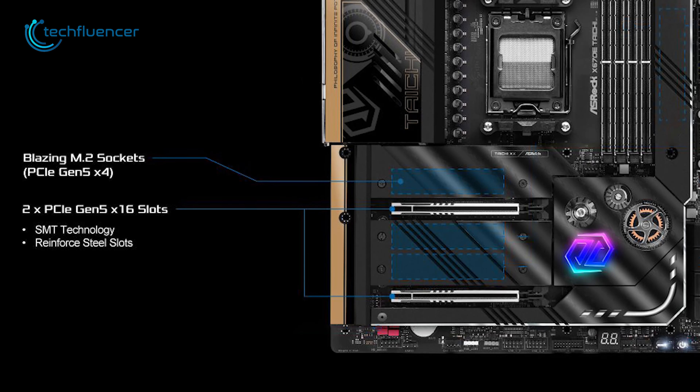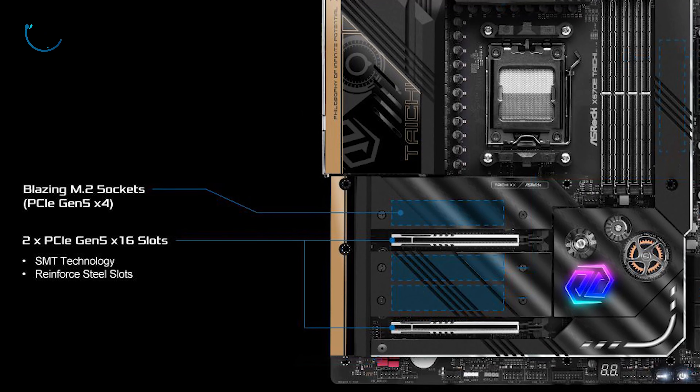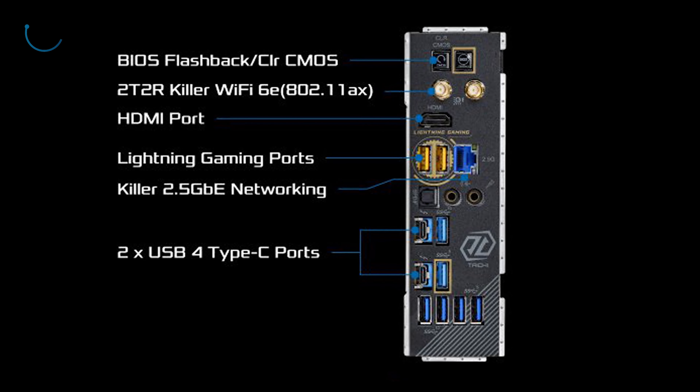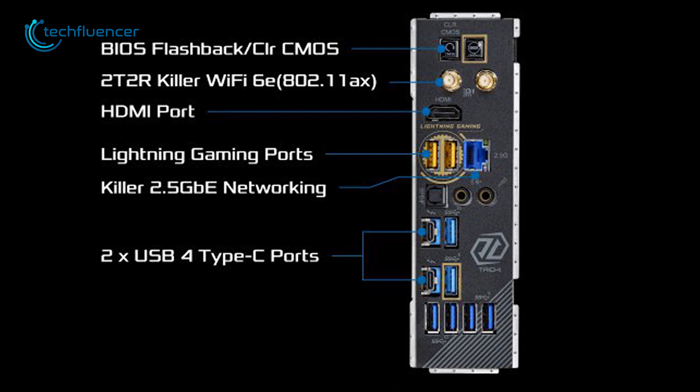On top of that, two PCIe 5.0 x16 and M.2 slots are there for super-fast data transmission. Other than that, this motherboard has a 10GB Ethernet port, Wi-Fi 6E compatibility, and a plethora of connectivity options including two USB 4 Type-C ports on the back.